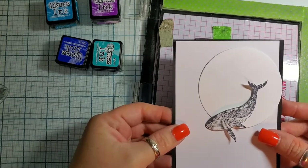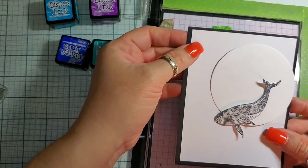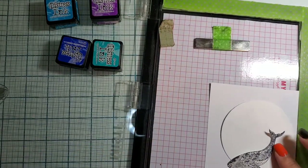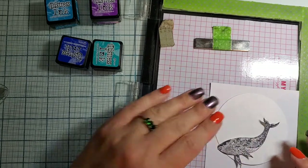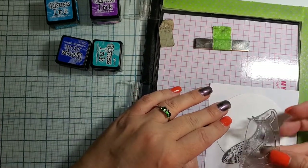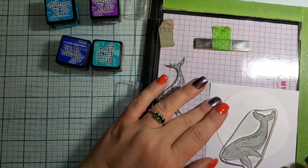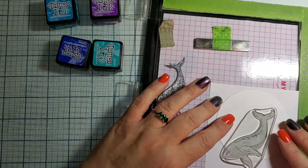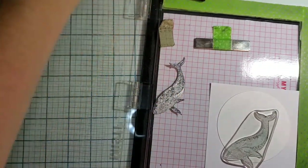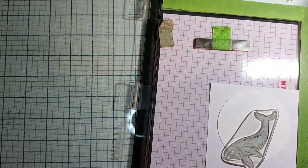Let's get the card base out of the way. I just trimmed my card panel a quarter inch smaller so it is actually four by five and a quarter. I'm gonna set this here, set that there — I kind of want her like that. I'm pretty sure, put that moon up there just like so. We've got our blues and purples that we're gonna stamp with.